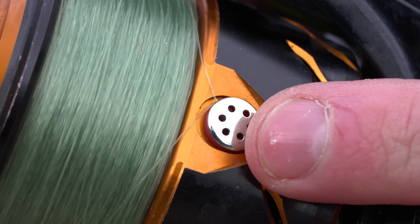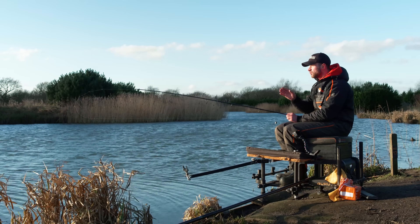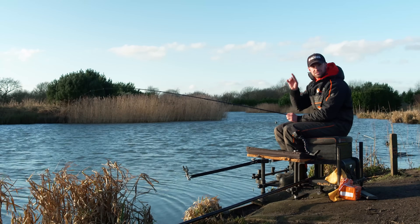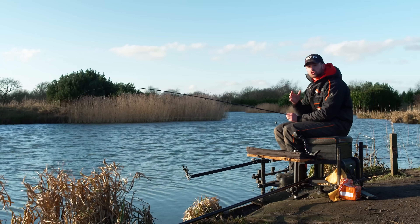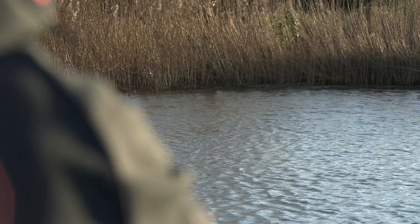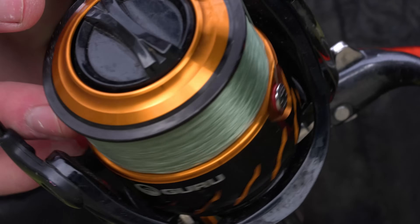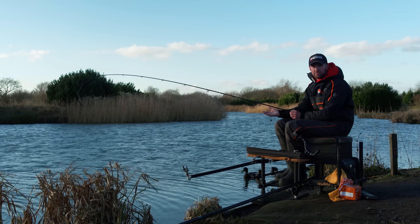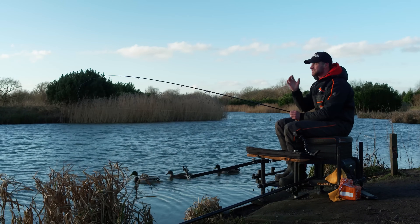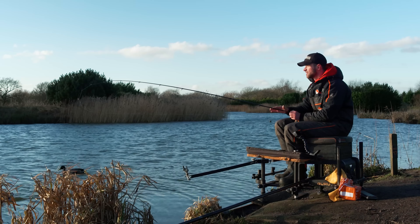I've already clipped up. One great tip: when you want to cast tight to the reeds, don't chuck your bomb straight out as tight as you can - that's just going to spook fish. What I like to do is chuck about two meters off and then simply peel line off in my hand and put my line on the clip. That way I'm not chucking a bomb directly on the fish's head, because we might only be fishing for two or three bites today.